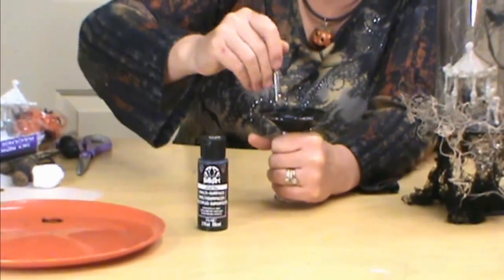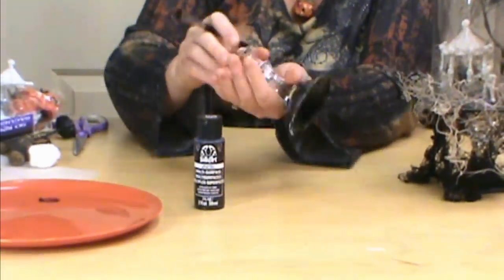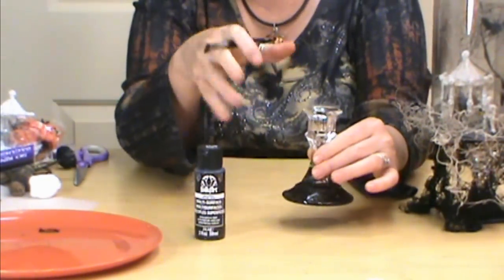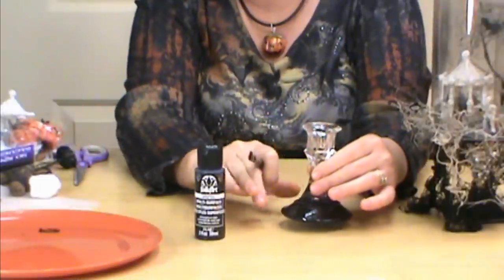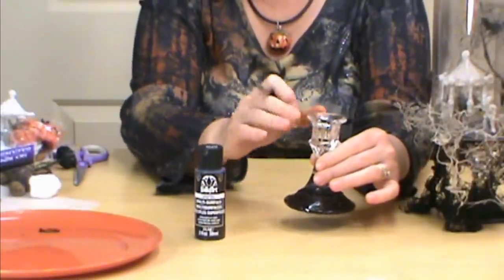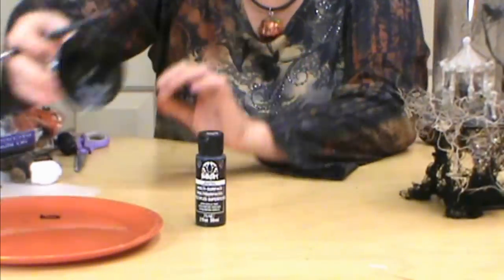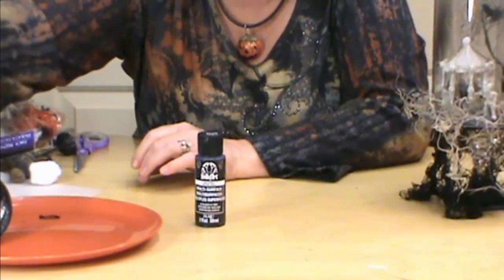I put two layers on it. You can do just one if you want it kind of see-through — that's fine. But you can see how it now goes from the black to the clear glass on top. So we're going to set that aside and let that start drying.